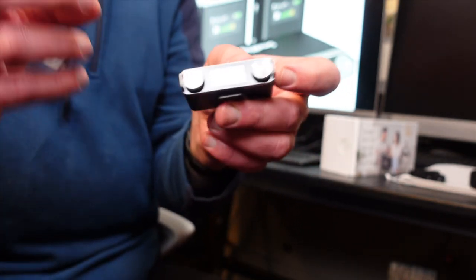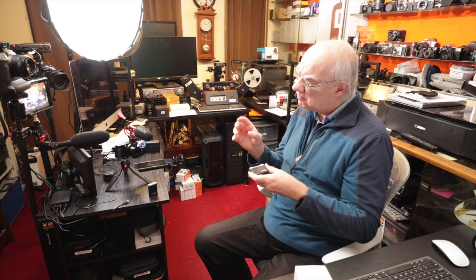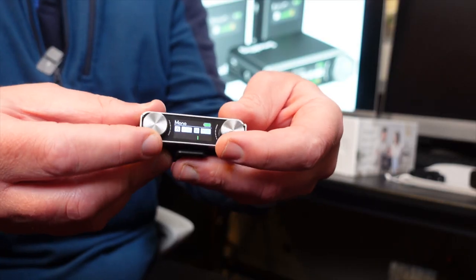These microphones also let you record the channels separately — left and right independently — with separate gain controls for each. That is really critical if you're interviewing two people and one talks a little bit softer; you can turn that person's gain up or down for complete independent control.